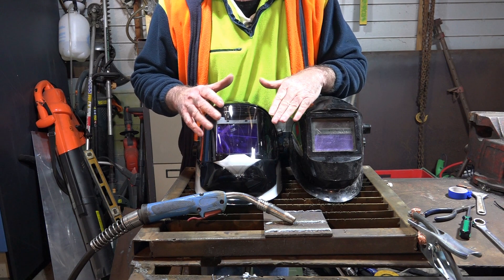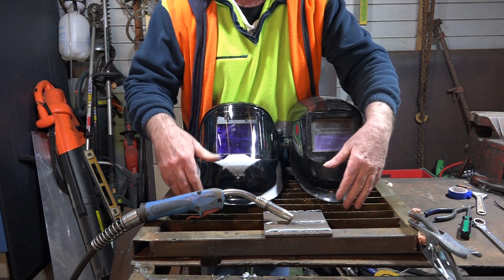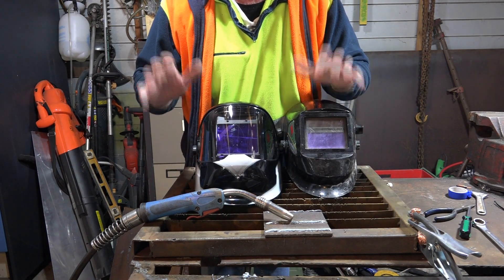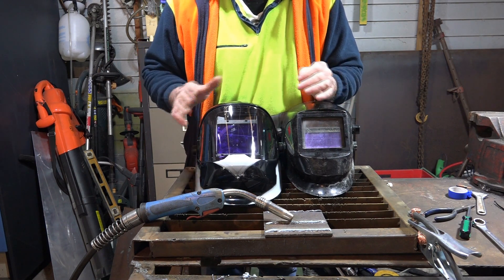I don't know if you noticed when I did the two examples there — when I was using the Yes Welder helmet, you could actually see the torch and you could see the surroundings of my table here, whereas when I was using my old helmet you couldn't really see anything, it was really dark and blocked out. Anyway guys, that's my thoughts on what TrueColor is, and between you, me and the gate post, I like it.